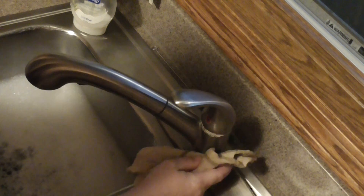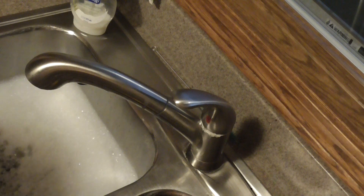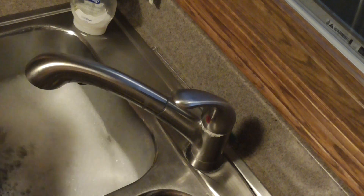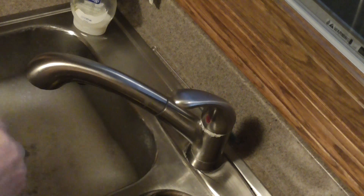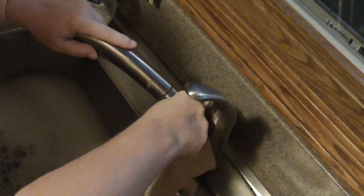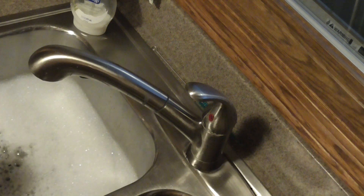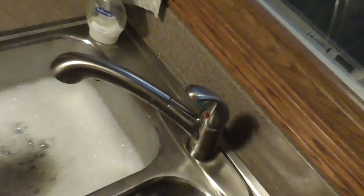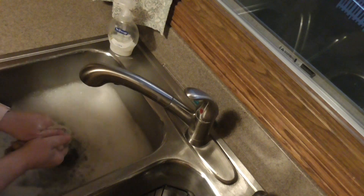I wipe around my faucet, I get the handle, and I like to get right around the base here — not everybody does, but that kind of thing makes me crazy if it's not clean.